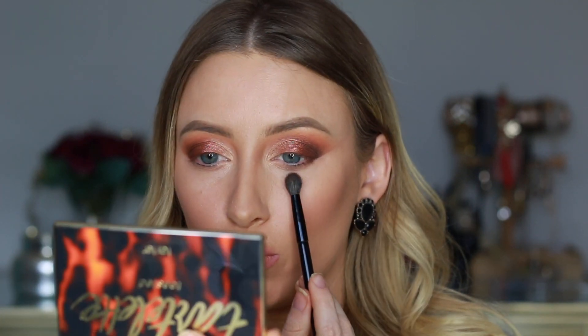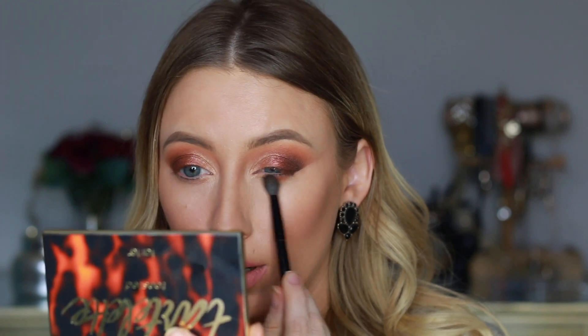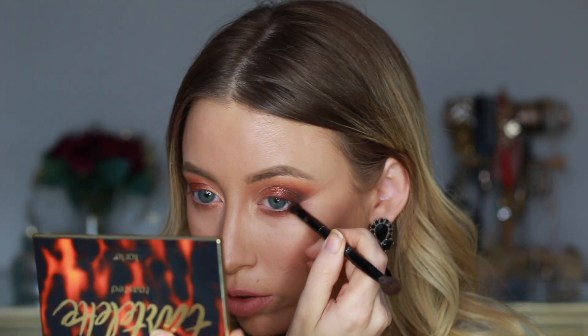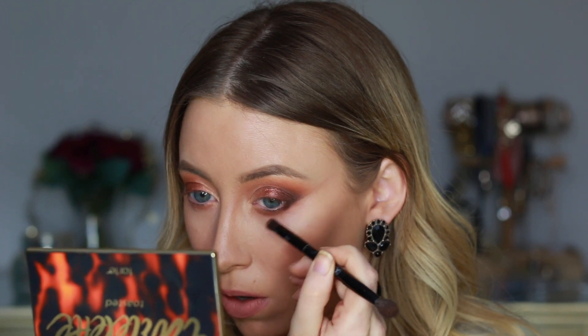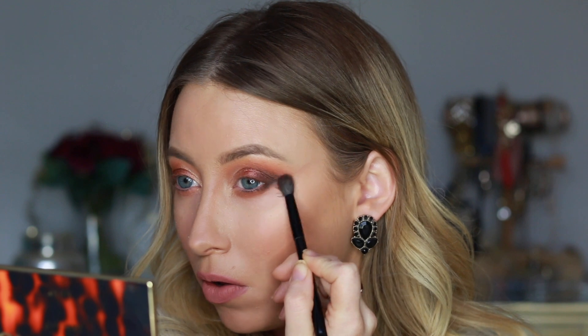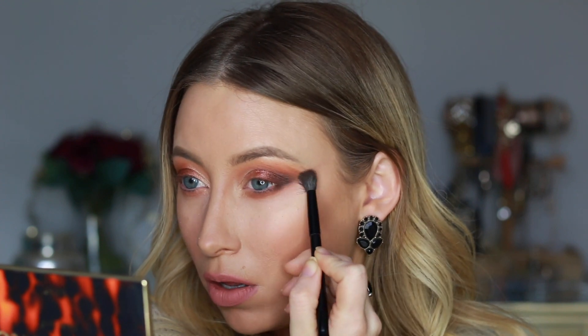For my bottom lash line I'm first running the shade Warmth all along the lash line, then going back into Fireside just on the outer portion of my eye and blending it back out. I'll complete this look with some top and bottom liner and a pair of lashes and I'll be right back.